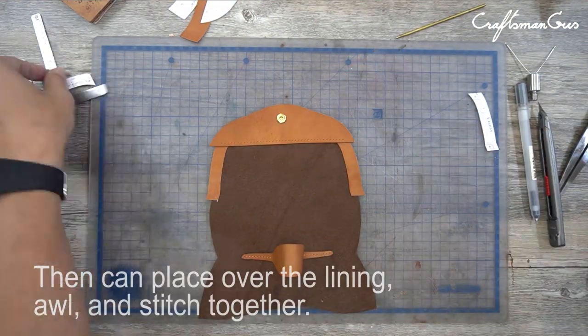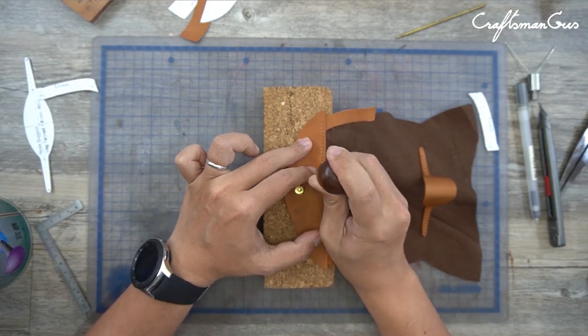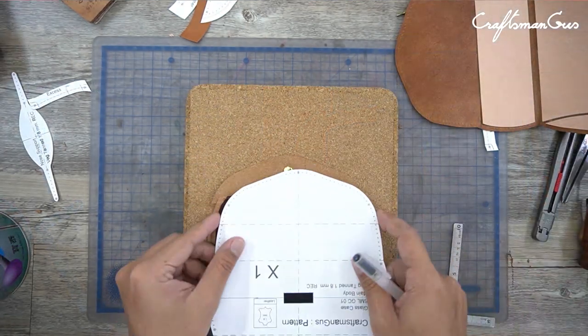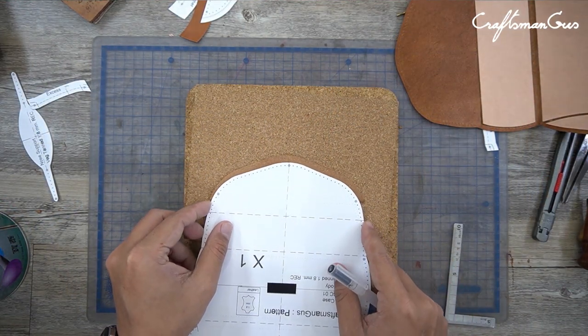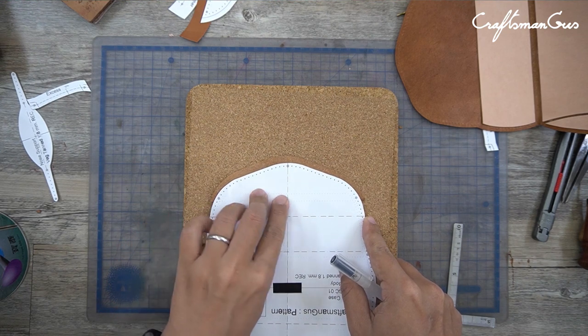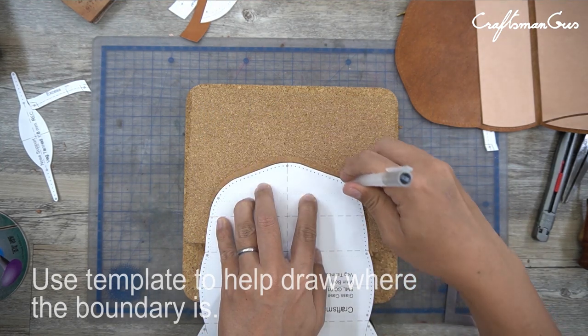Then you can place all the lining and stitch everything together. Use the template to help draw where the boundary is.